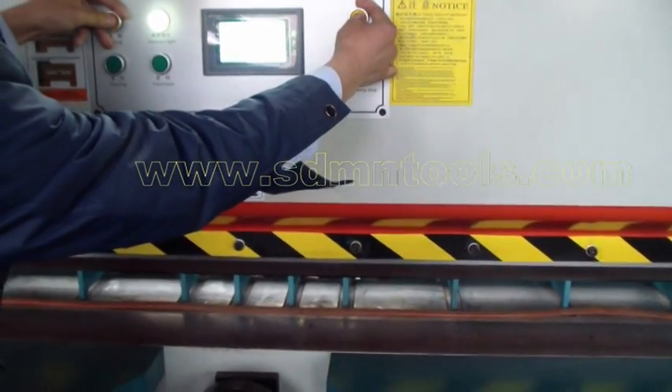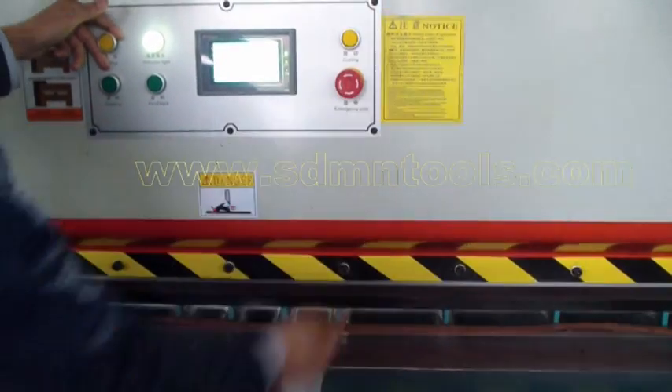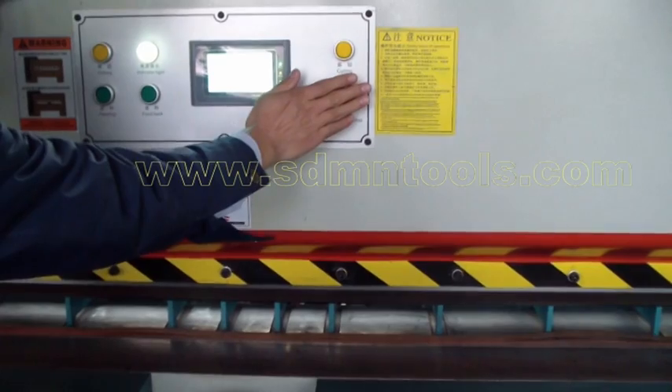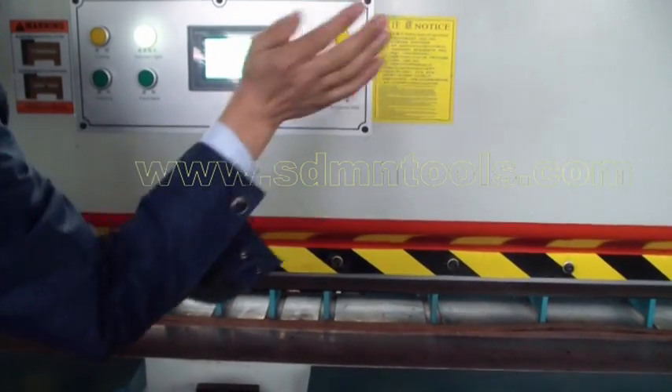This one is for the manual cutting buttons — we press both. This one is an emergency stop switch. If you have any emergency, we can press this button.